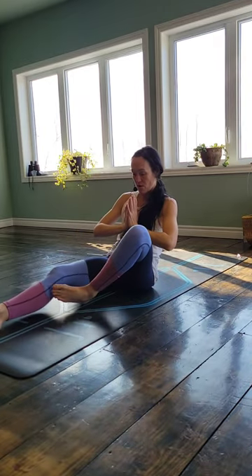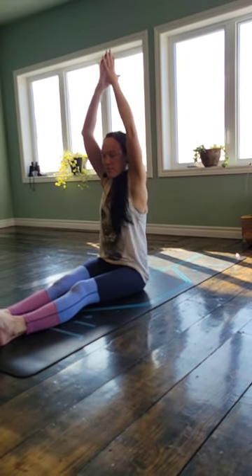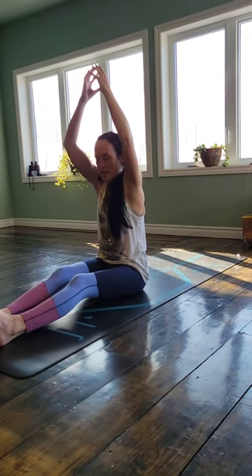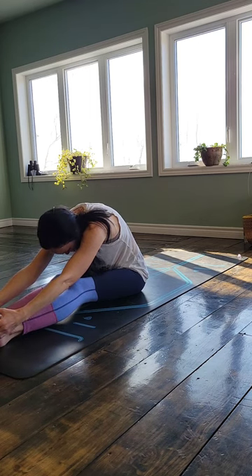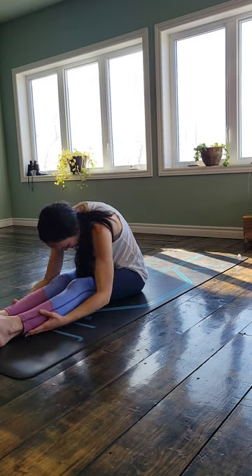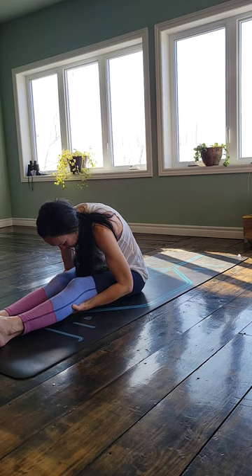Go ahead and bring your legs out long in front of you. We'll end with a nice little forward fold. So inhale to lift up, come up off of those hips. Create space between your hips and your ribs. If you have tight hamstrings, you might want to bend your knees slightly. And then as you exhale, allow your body to fold over those long legs — maybe reaching for your thighs, or if you can reach for your toes. Just let your body be heavy here, noticing where you can find a little bit more space with each inhale, and settling a little more softness into that space with each exhale.